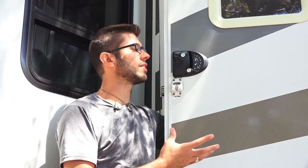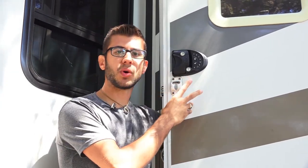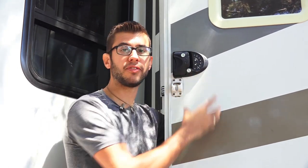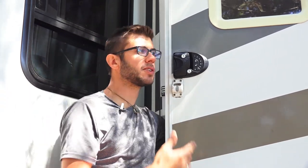We would highly recommend the RV lock. We've really enjoyed the functionality of everything on it, and we think it adds an upgraded look to your RV and increases security because we just lock the door more often. It's a very easy and pleasant product to use, and especially living and traveling in our RV so much, it just makes things so much easier. If you're interested, you can find a link in the description below. Thanks for watching — be sure to check out some of our other videos in our RV security and safety series, and we will see you next time.